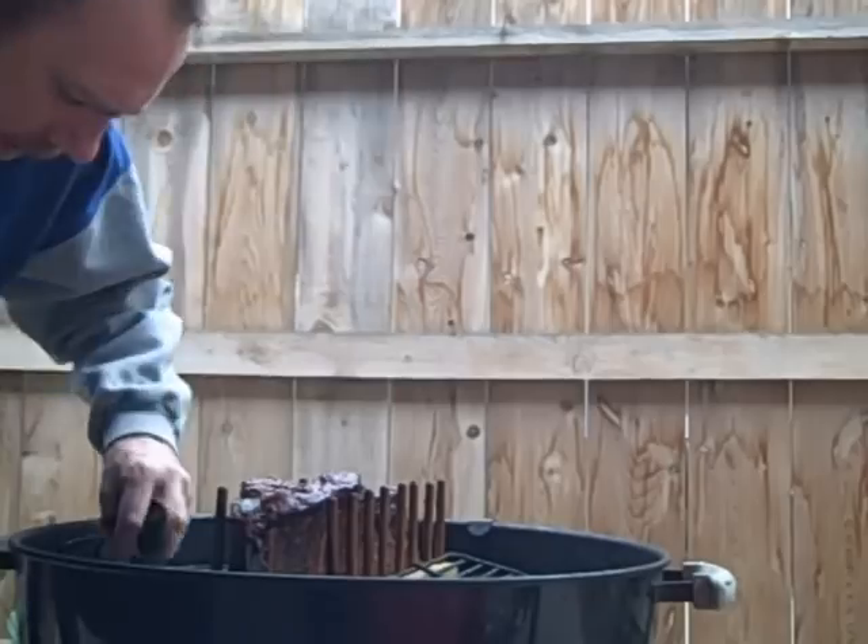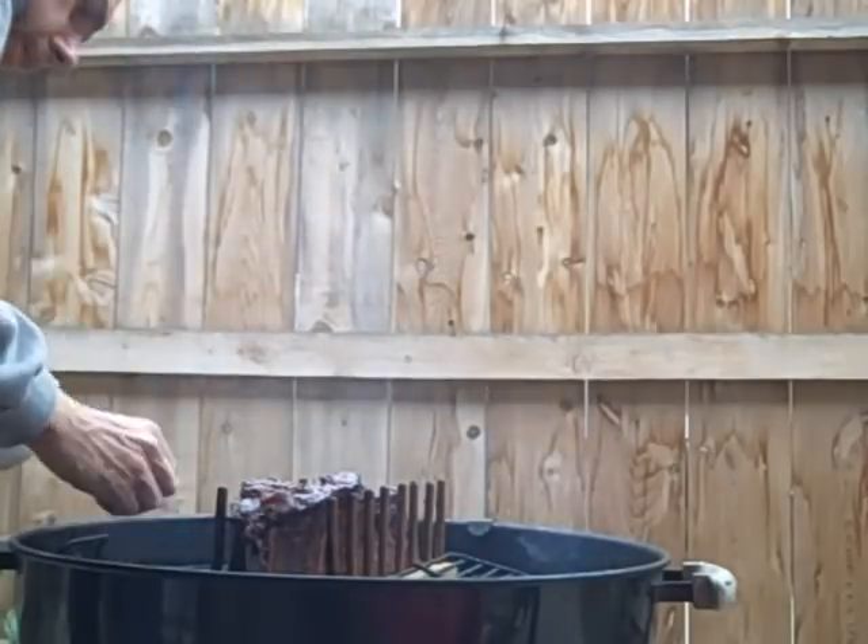You want to add charcoal and wood chips every half hour to 40 minutes — you can even go an hour. I love me some ribs.